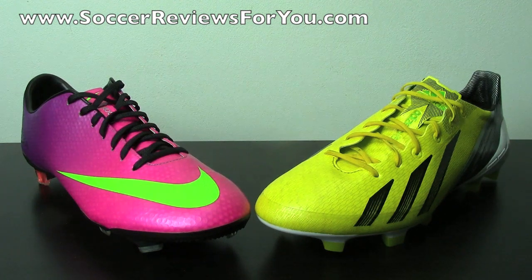As far as comparing the Vapor and the Adizero, that's always the one big comparison video that I make every year when a new model comes out. Everybody always wants to know which one is better than the other, and I wouldn't say that one is better than the other, simply because they're such different shoes just in terms of feel.